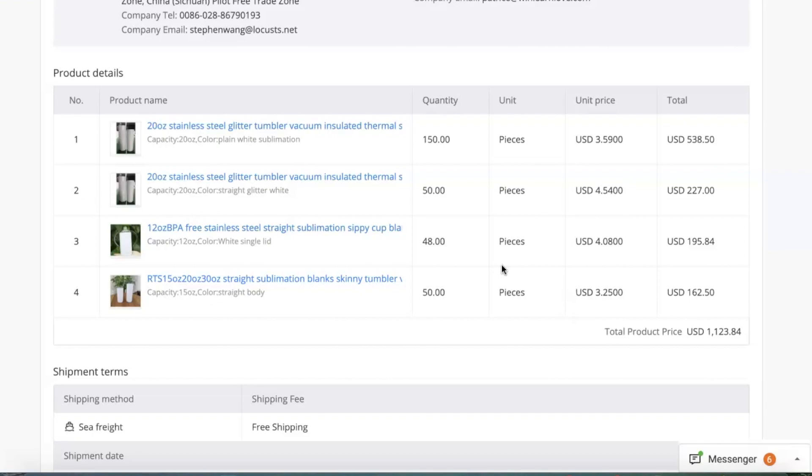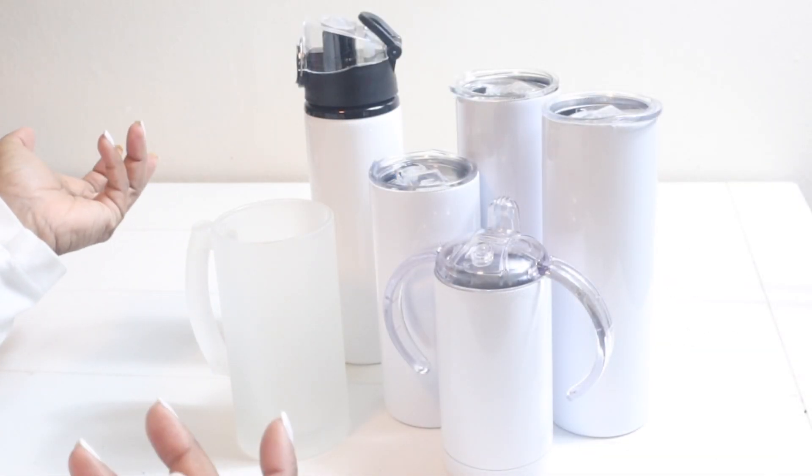I also purchased the 15 ounce straight skinny tumbler — 50 of those at $3.25 per unit. This price included sea freight shipping. The total for this order was $1,123.84. I usually divide the total amount paid by the number of tumblers purchased to get my per-item cost. Dividing by 298 tumblers, I paid about $3.77 per item to get those items here.